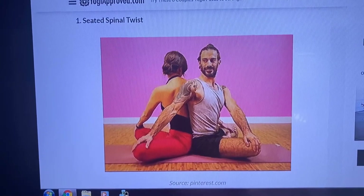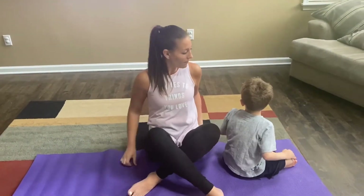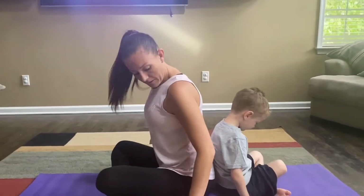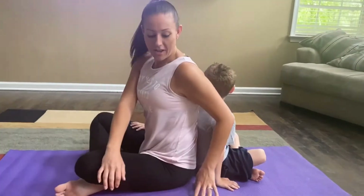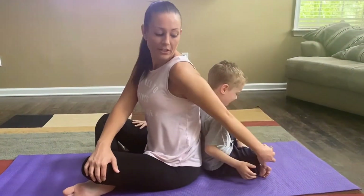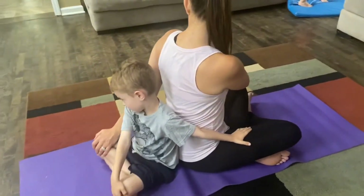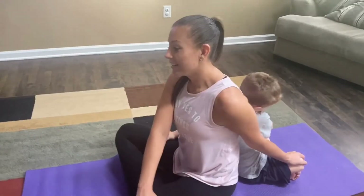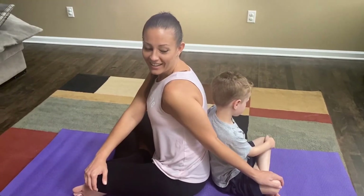This is the seated spinal twist. Look at the TV — this is what we have to do. We're gonna cross our legs and sit back to back. You're reaching like that, and I'm supposed to be on your knee. Put this arm on that knee. This is us doing the spinal twist — you can see it from different angles. Easton, can you reach a little bit further? This is the modified spinal twist. I think we can say we successfully did this one!